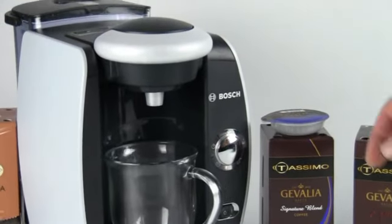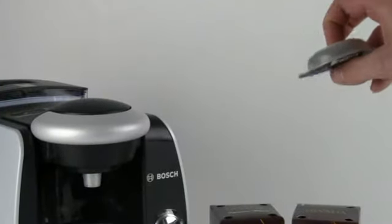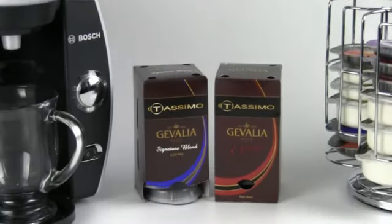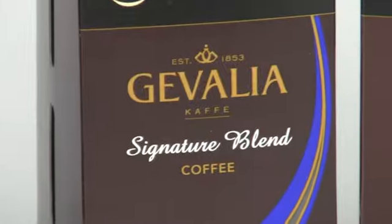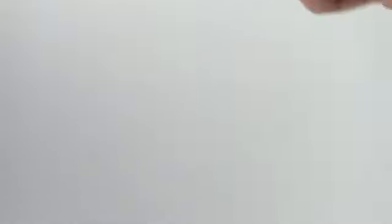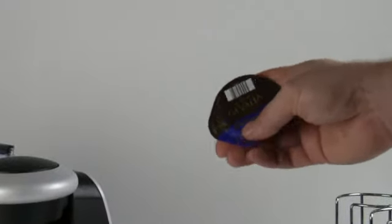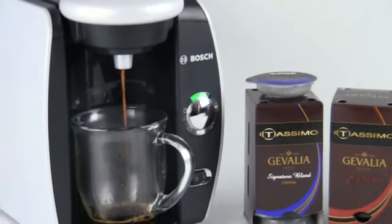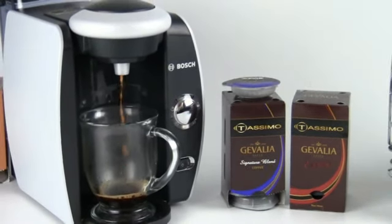While it's brewing, I'll tell you a little bit about T-Discs. T-Discs contain enough coffee inside them to create the drink they are meant for. The Signature Blend coffee T-Disc has a barcode on the top of it. That barcode, when read by the BrewBot — the T-45 — tells the machine how much water it should put into the T-Disc. The machine does all the work: I don't need to measure any coffee, I don't need to grind any coffee. All I need to do is take a T-Disc and drop it into my machine.